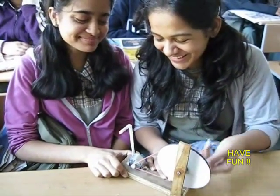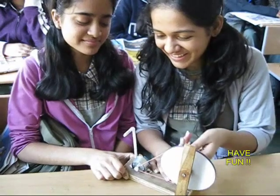Here you can see some students playing with this. It is daytime so the LED might not be very visible, but it is burning nonetheless.